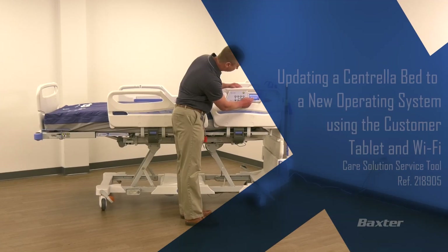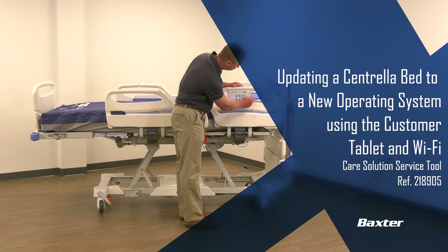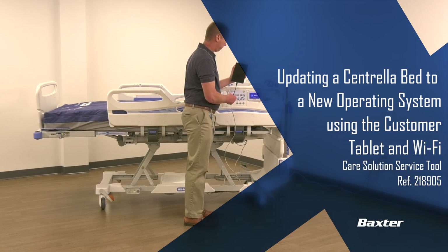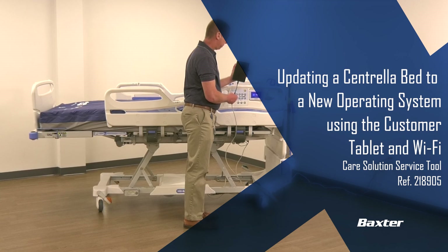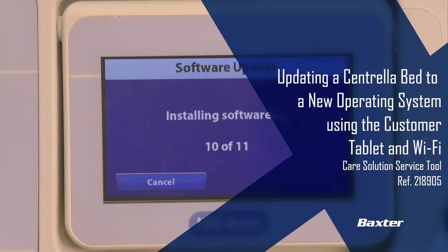This program is part of the Baxter Training and Service Support Video Library. The tasks outlined here are to be performed only by Baxter authorized personnel. For clarification on any steps in this procedure, please refer to the Baxter Online Documentation Library or contact technical support as designated for your country or region.